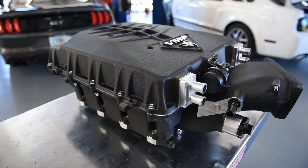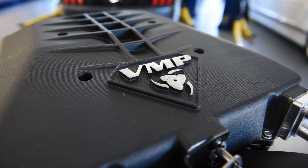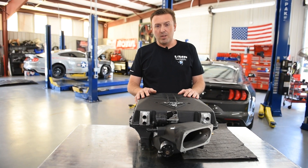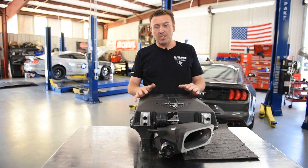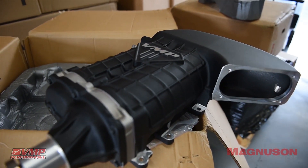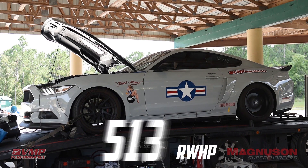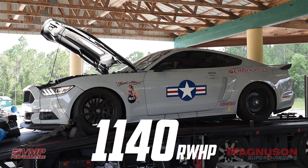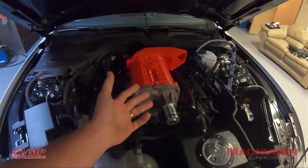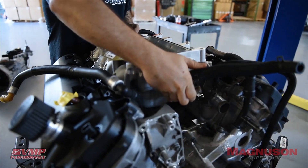This is an entirely new design. The hood line in the 2018-and-up Mustang is extremely low — we thought the S550 was tight, but the S650 is even tighter. We knew that the Gen 3R, while it made great horsepower, was somewhat limited by a rear inlet design, and we were also limited by the amount of intercooler we could package in the manifold.